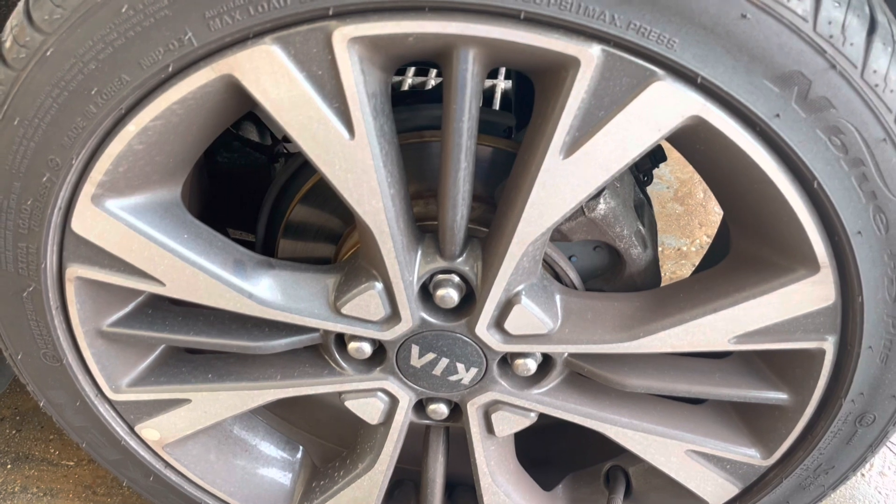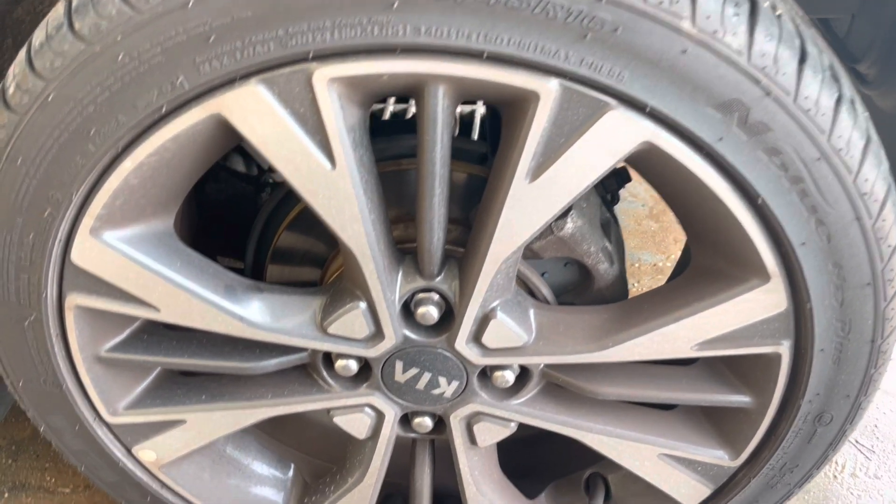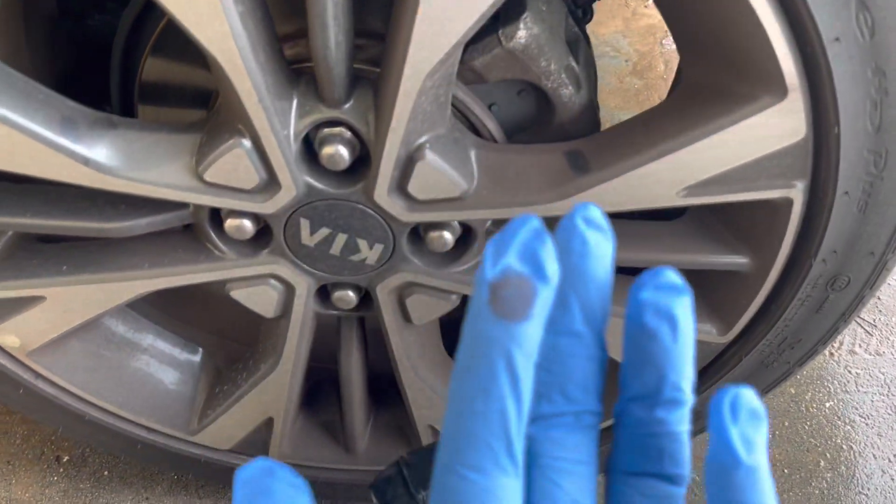Sorry about the noise — there is another guy who actually been in another video. You can see my gloves are really clean but the wheel is really dirty.